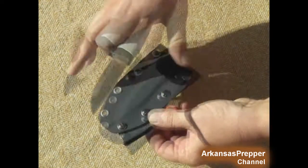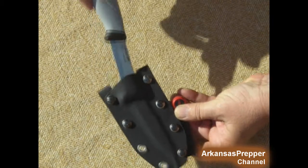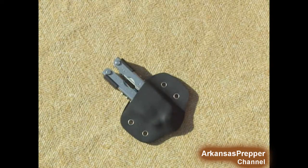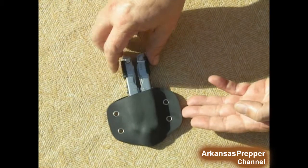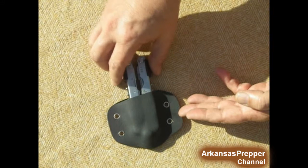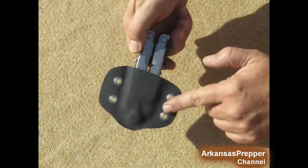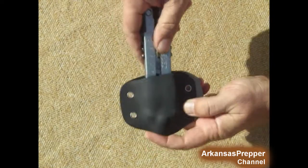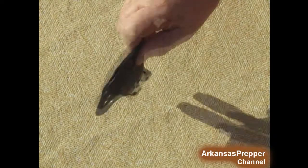It also has a ferro rod — bright sunlight, you can see those sparks — works great, and fits snugly; it will not come out of the sheath. Next, my Gerber multi-tool. I put it on a can so that when I put it on my belt I can pull it out easily, but it stays in and snaps in tight.